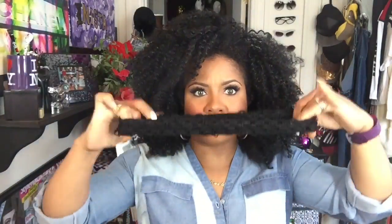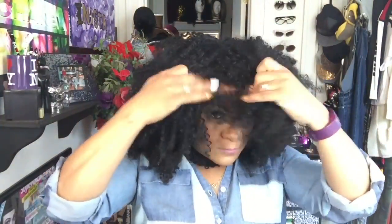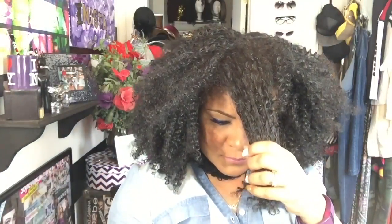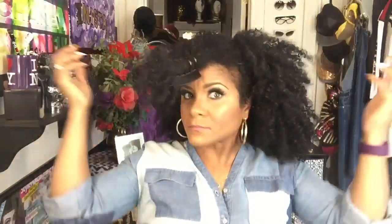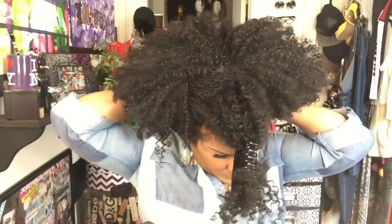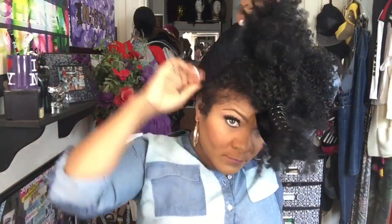First things first, I'm going to take this really stretchy headband and put it over my hair. Next, I'm going to section off an area to create a faux bang and clip it out of the way. Then I'm taking that headband and pulling it back up — and since it's wide, I'm opening it up so the width can start to capture the hair just on top of my head.